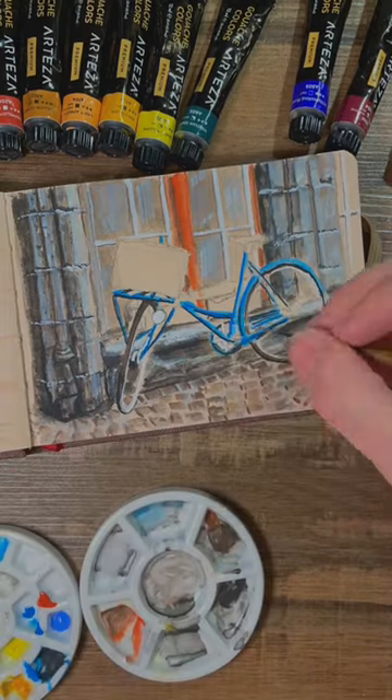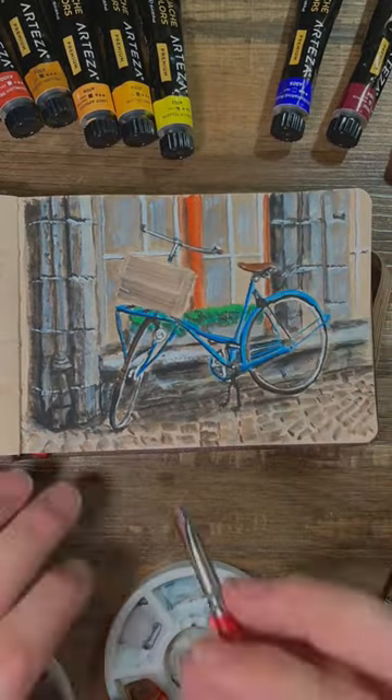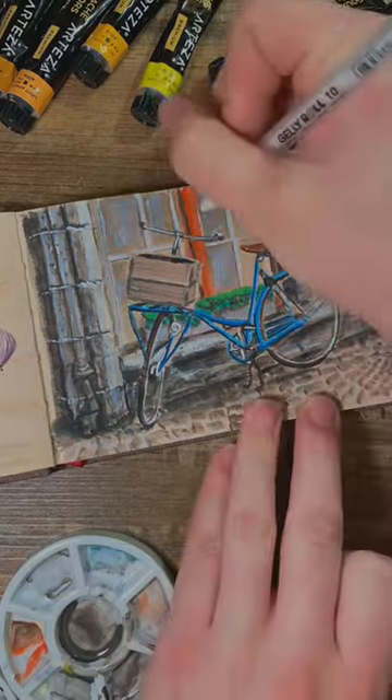Getting the highlights and the shadows down in the right shapes and spots is all you need to make it come to life. It's important to remember that we're not really going for accuracy, we're going for a feeling of depth. I hope these tips help! Thanks for watching!